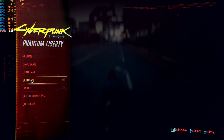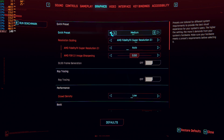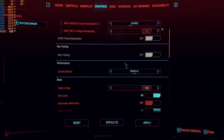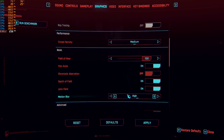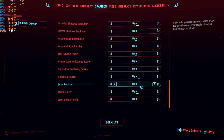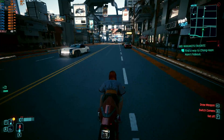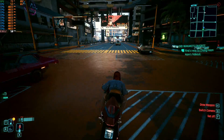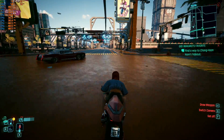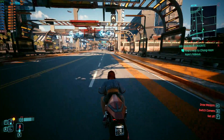Let's put us back on high quality with motion blur off, lens flare off, depth of field, film grain off. We should be back up to — yeah, we're back up to that solid 45 to 55. Once I get off the bike it'll probably be back to like 60 plus.